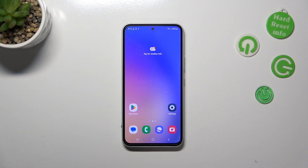Hi everyone. I've got the Samsung Galaxy A54 and let me share with you how to change this navigation type from buttons to gestures.